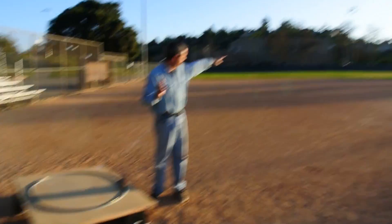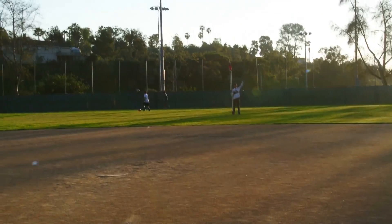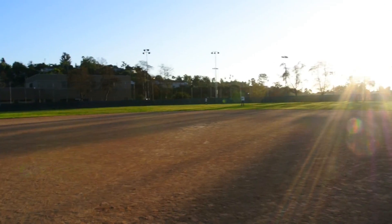If you look out there, past the pitcher's mound, past second base, we've got Andy. He's holding the flag. He's at 150 feet. We're going to see if we can run the train from 150 feet. That's our goal today.